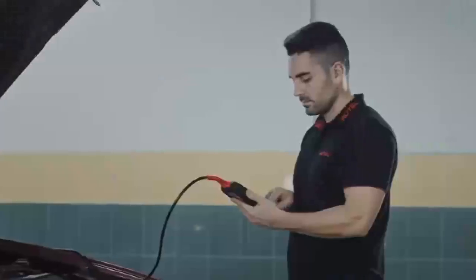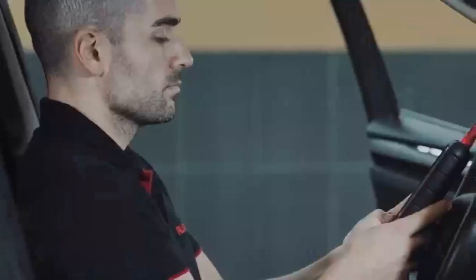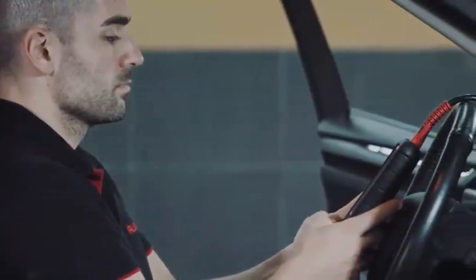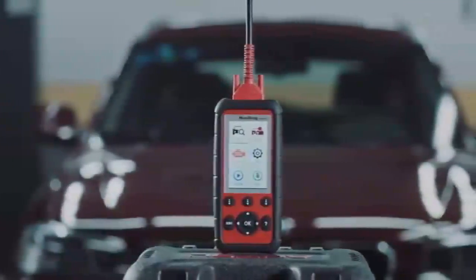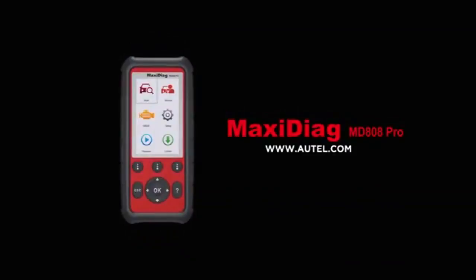The MD-808 Pro is your best option whether searching for an affordable troubleshooter and service aid for your garage or an all systems diagnostics and advanced service function scanner for your busy repair shop. If you have any questions about your tool features or how to register to perform software updates, please contact our technical support or visit Autel.com. Thank you for being a valued Autel customer.